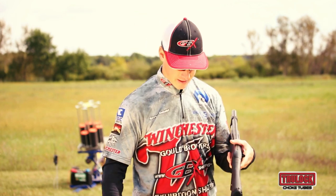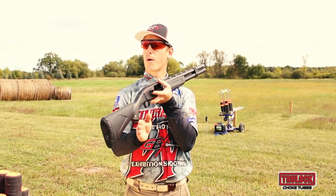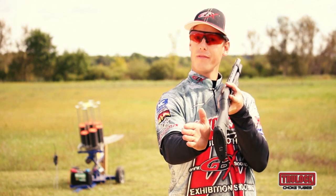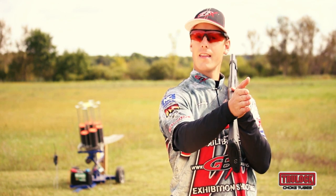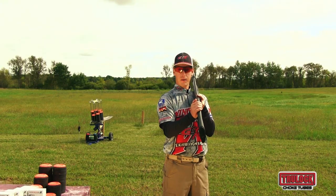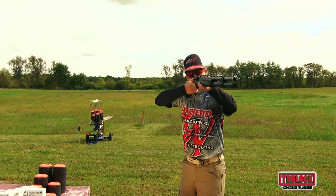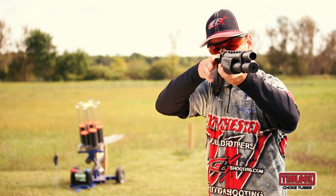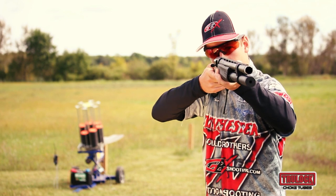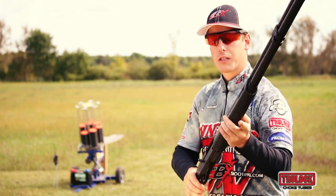Next we're going to look at the cast of your shotgun, which deals with whether your stock is bent left or right or neutral. If it's bent to the left, that's called cast off. If it's bent to the right, that's called cast on. A lot of shotguns come with a neutral cast, but that's not always the case. So let's remount our shotgun, this time paying attention to if our eye is really centered, making sure we're not too far to one side and looking at an angle. We want to be perfectly aligned with that rib looking straight down that plane.